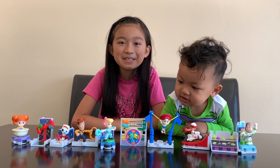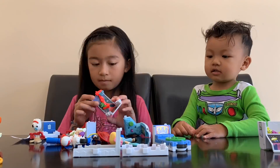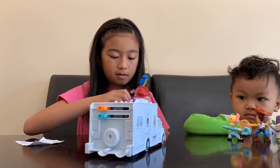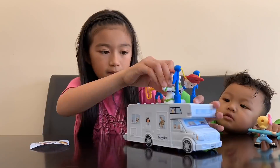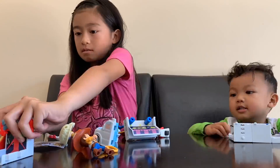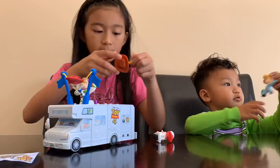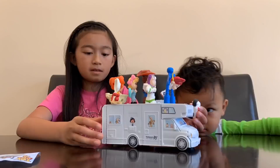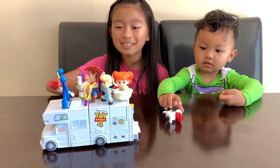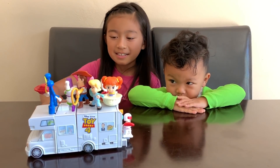Here's the completed set. Are you ready for me to put them all together? Let's go! A lot of people said that it was shaky, but for me it's sturdy. I think it's because I put the characters on — the characters hold the RV. Yeah, it's much more sturdy.